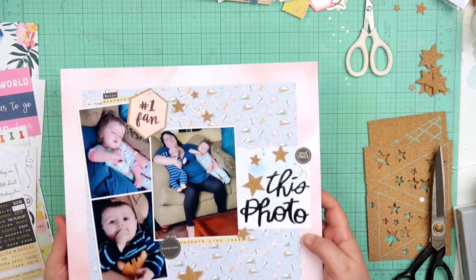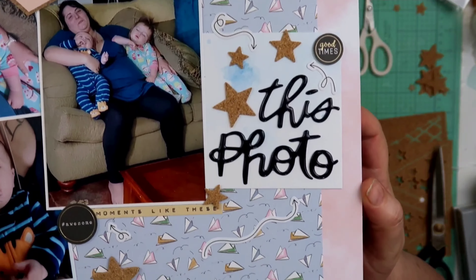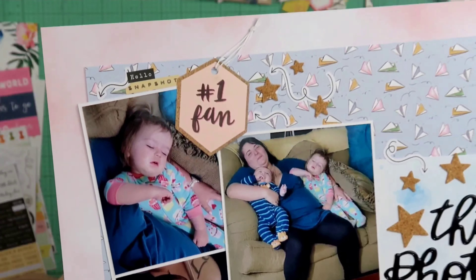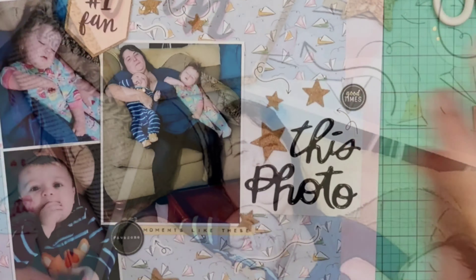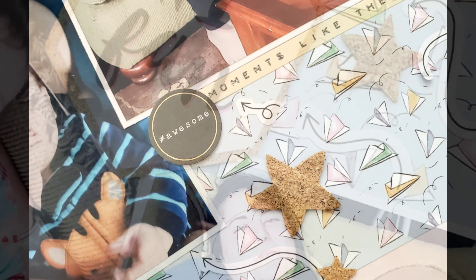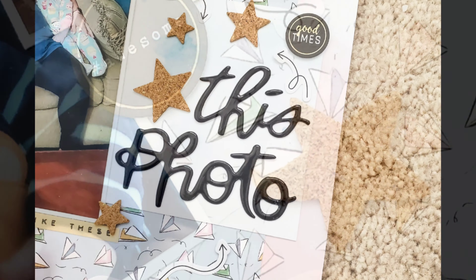After I do this I am not going to be doing anything else in this layout. Thank you so much for joining me — check the links down below and I will see you next time. Bye guys!